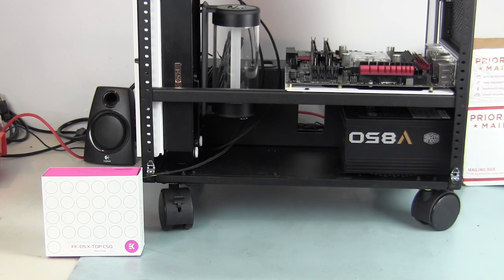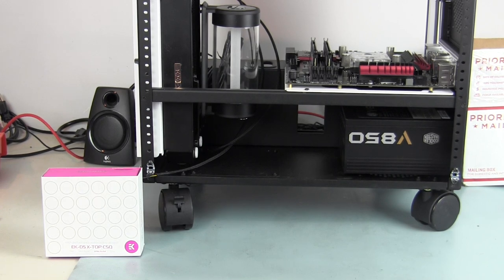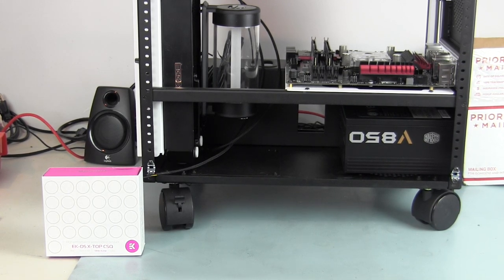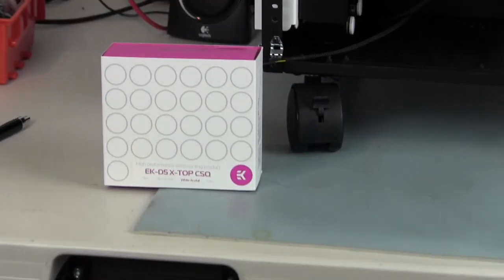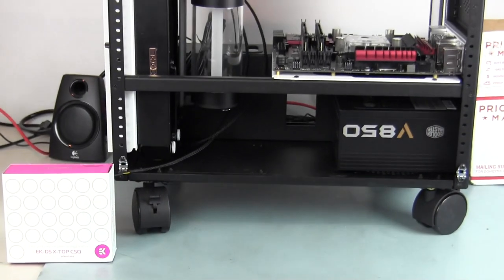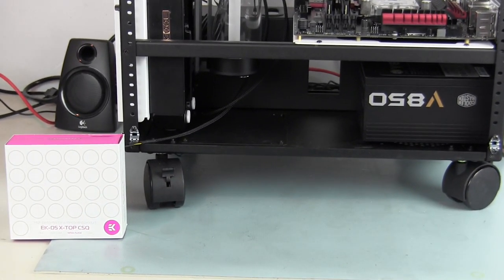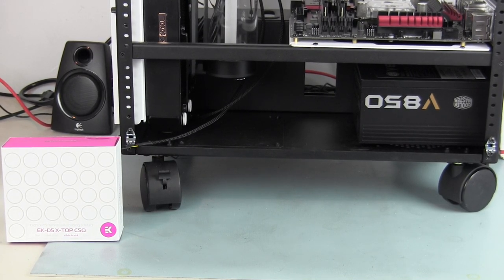Hey guys, Ron Zanutt here. Today I've got a new video - this is the next in the series of my customer build, the Night Crawler. This is a Case Labs S5 case, and what we have now is the pump top for my D5 pump that we're going to be putting inside. The pump top we received is the EK D5 X Top CSQ, and it's going to go down in that space just underneath the reservoir and down by the power supply.